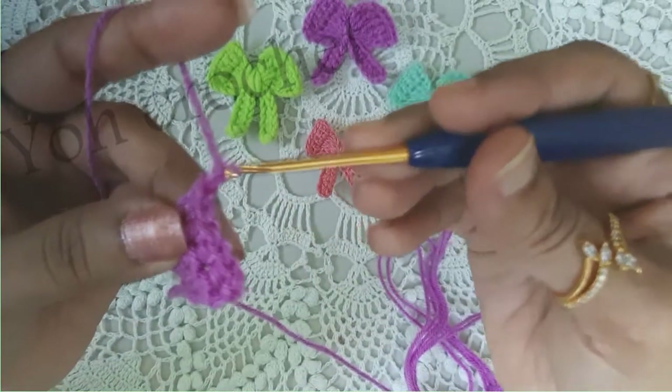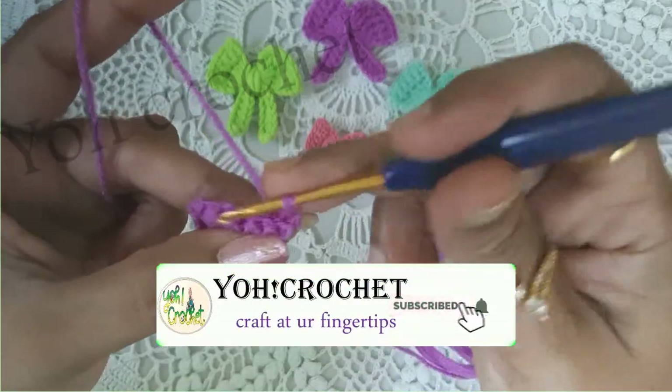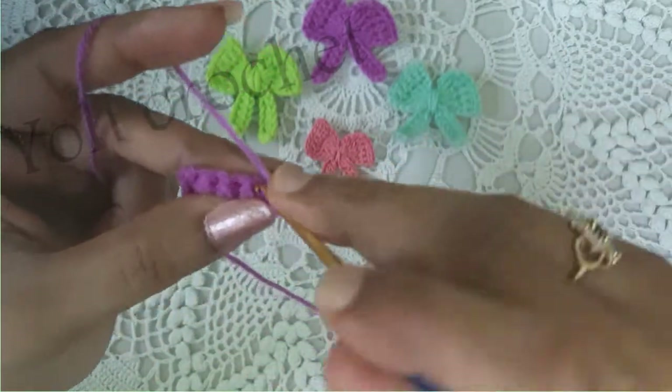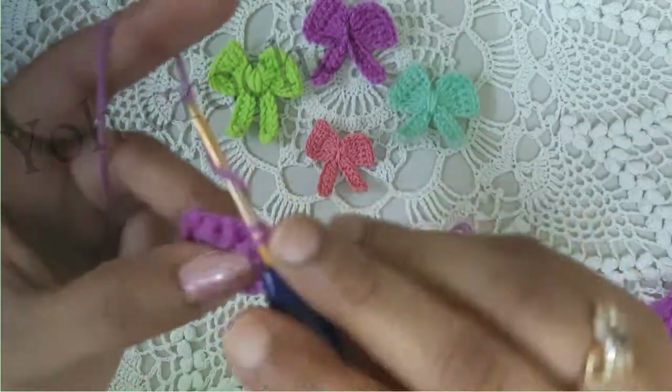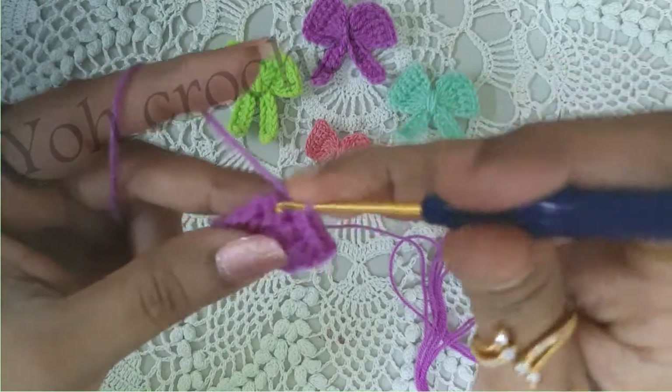Again we will repeat this: chain 1, turn the work, and you will work five single crochets on top of these single crochets, and the fifth one.